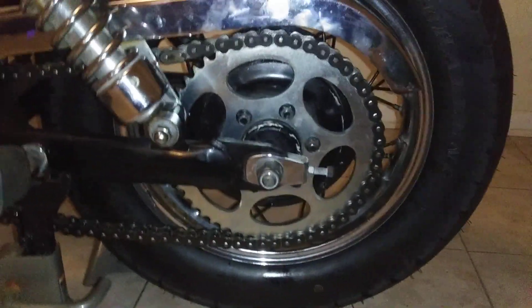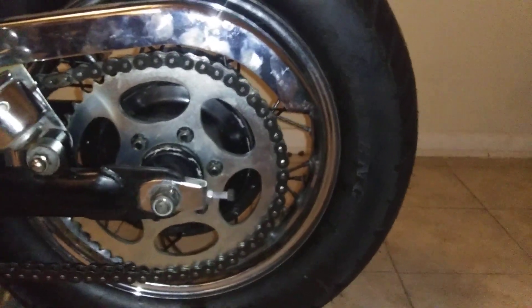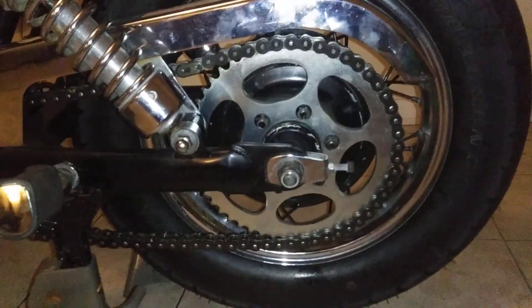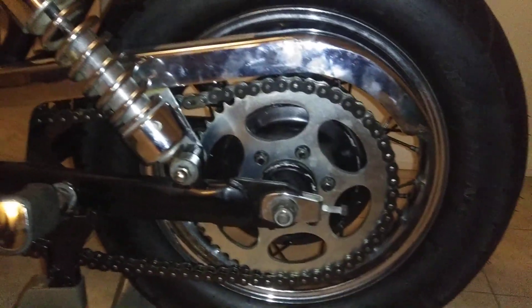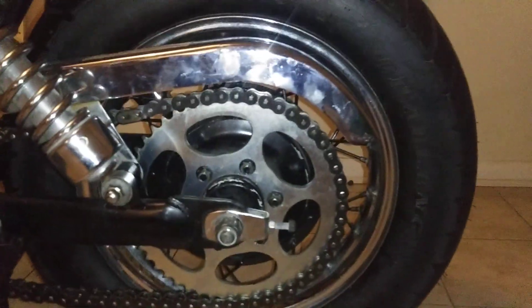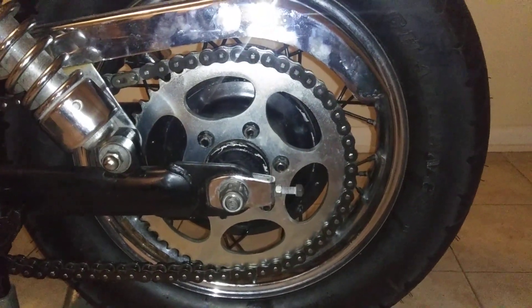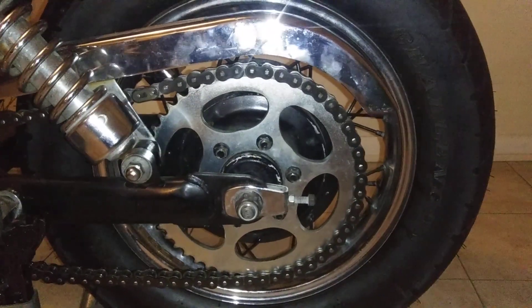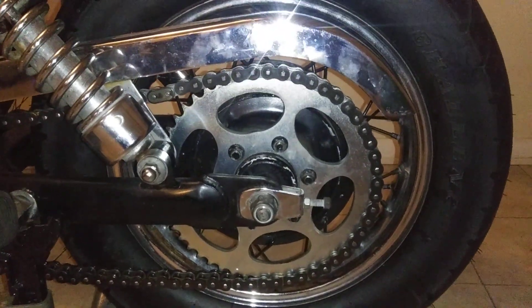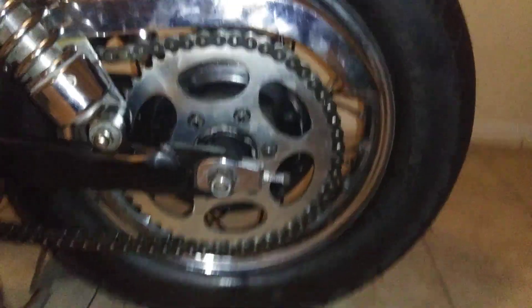I decided to do a chain conversion. I've seen online companies offering conversion kits, but I just bought old 530 chain and got a 530 sprocket for a 2001 Suzuki Katana 1100, and it fits right over the Suzuki Savage hub. So now it's a chain conversion — 50-tooth sprocket in the rear.